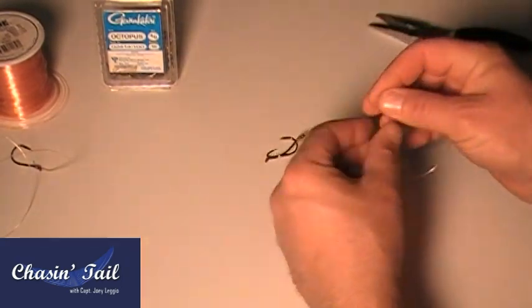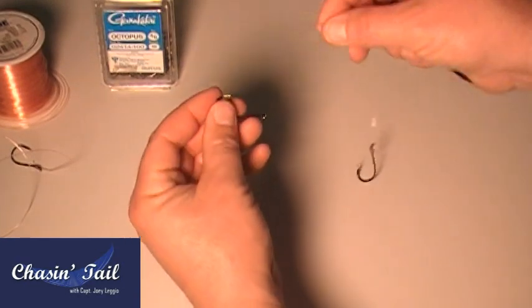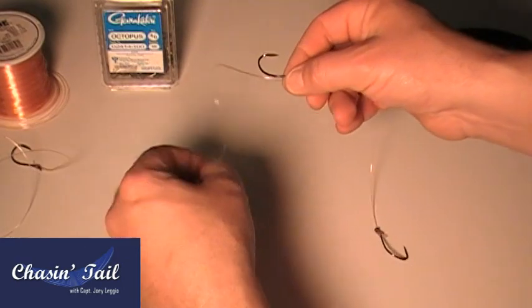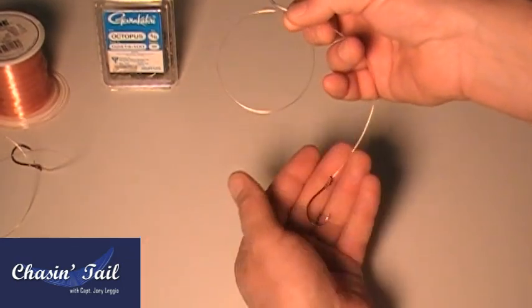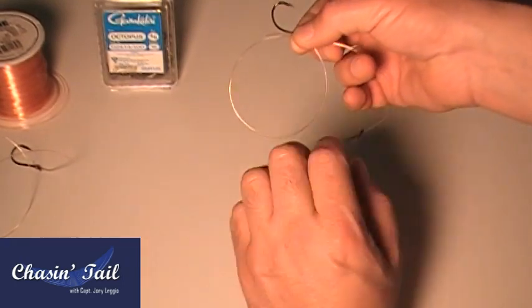Now go to the other side, and you have to do the exact same thing but on the other side now. So you go through the eye, pull a little bit, loop it around, pinch it, give yourself some line. You're doing this with one line too, so both hooks are going to be tied on one piece of monofilament.